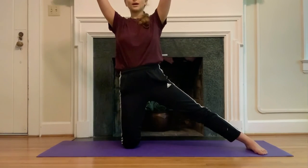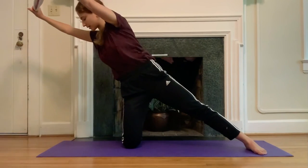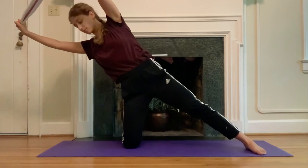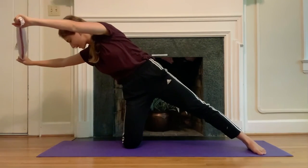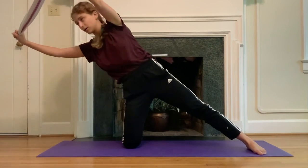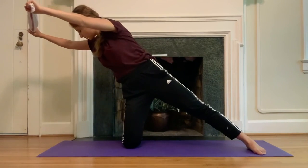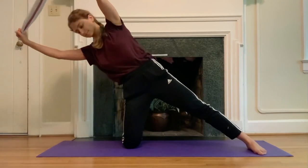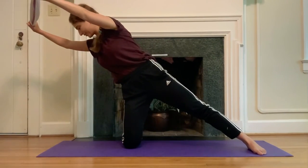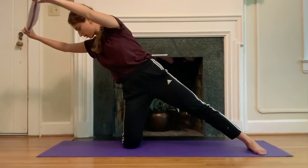Hands up, arcing over, and then finding that length — rotating the chest towards the ground and then back open. For more challenge, lower the torso a little bit more towards the ground. Less challenge, lift the torso a little bit more. Change the position of your arms. Here for four, three, two — what's happening with your left shoulder? Can you drop it down your back a little bit? Last one.